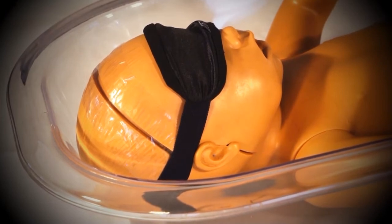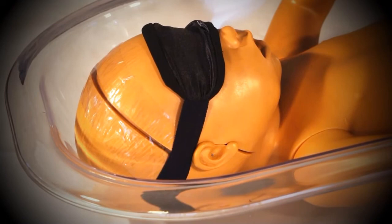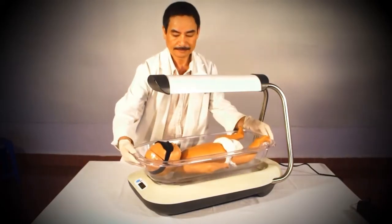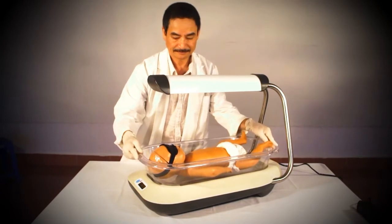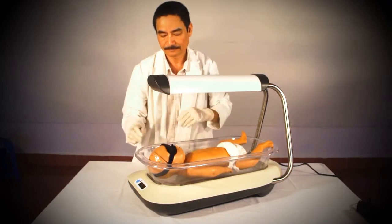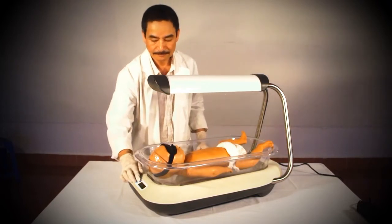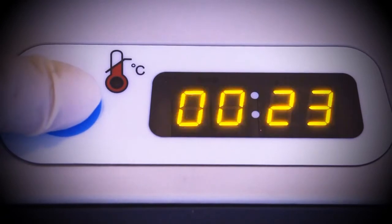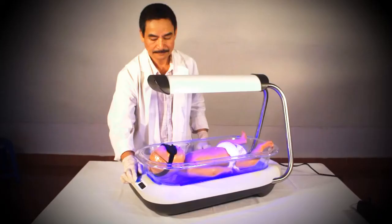The baby is now ready for phototherapy. To initiate treatment, place the bassinet back onto the unit. Make sure that the bassinet is securely in place and that the baby's eyes are still well covered. Turn the Firefly on by pressing the blue power button on the front of the main unit. The baby is now receiving intensive double-sided phototherapy.